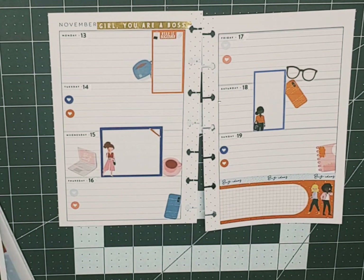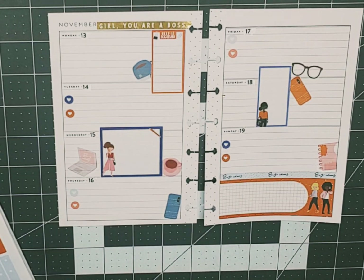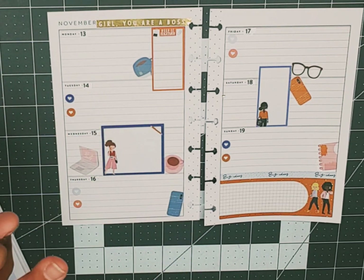And this is our Boss Squad spread. Is there anything else that is missing? I want to add some washi but I didn't think to pull any out. And here we got these three to-do flags — I can put here, here, but there's actually four.